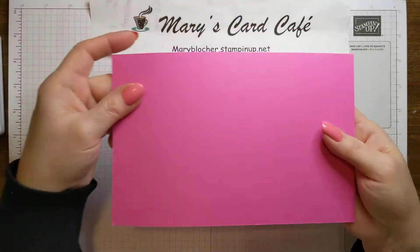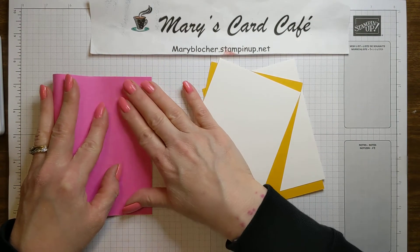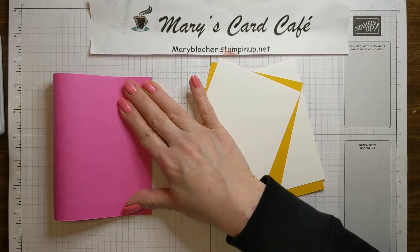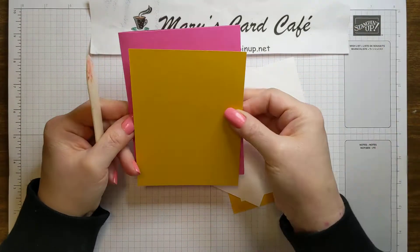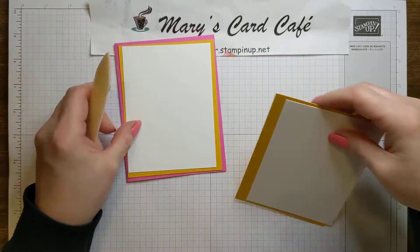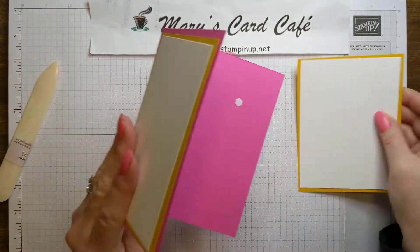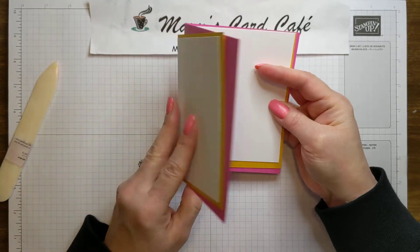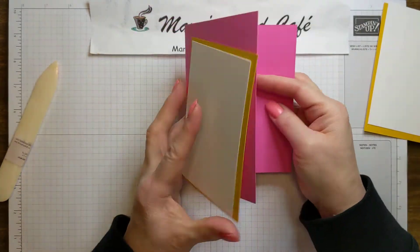I've got basic layers here. I've got my Magenta Madness cut at five and a half by eight and a half — just a standard A2 size card. Let me get my bone folder and get that folded nicely. Then I have a Bumblebee layer cut at four by five and a quarter, and then three and three-quarters by five. I also did another layering like this for the inside, because when you decorate and add those layers on the inside, it adds to that richness and that stunning look. Gives nice stability to your card too — just lets people know you went that extra mile for them.